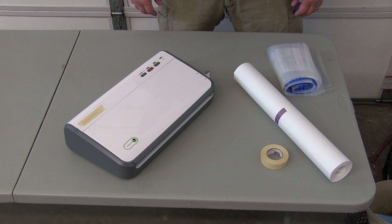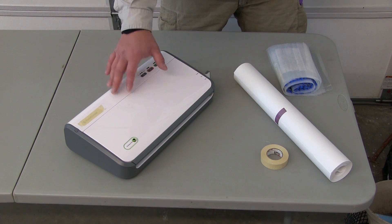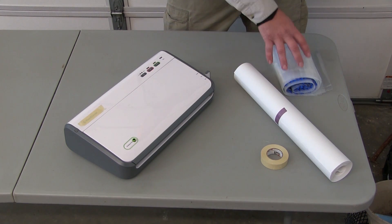Once you've got your meat cut the way you want, there's a variety of options for packaging. We'll show you the three most common: vacuum sealers, freezer paper, and freezer bags.